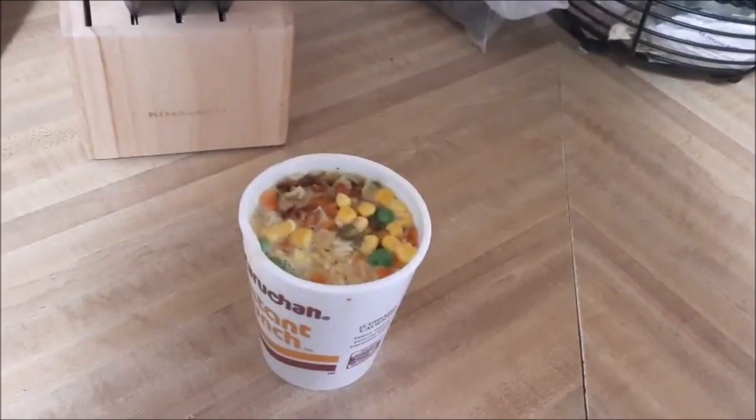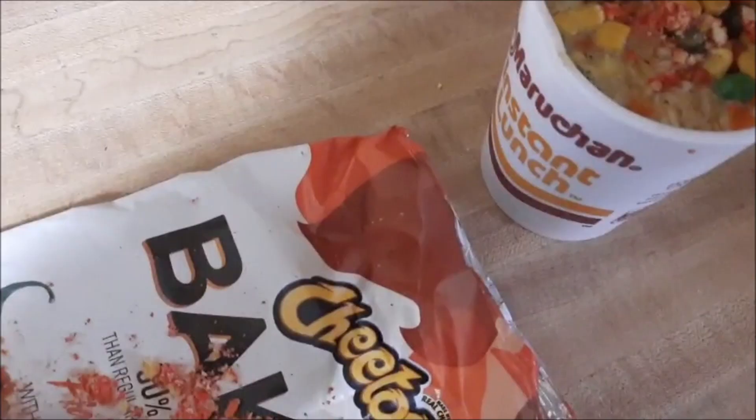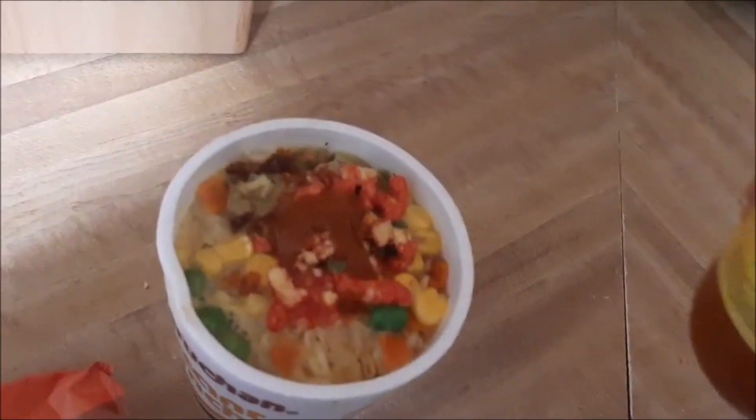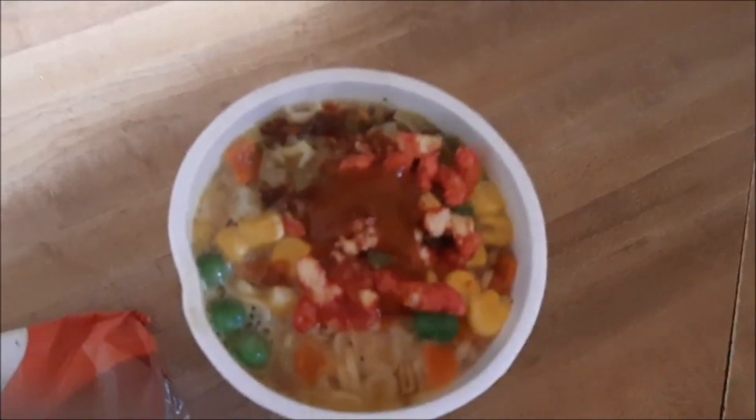Okay, so now this is done. Take our crushed up Cheetos and sprinkle them on in there. Take your Valentina, pop some of that open, and pour it in there — the good stuff. You got my version of ramen. But now I'm going to introduce myself. I'm coming.